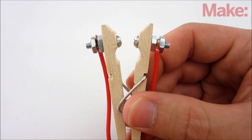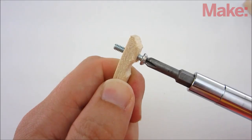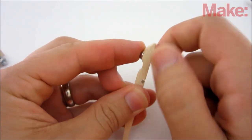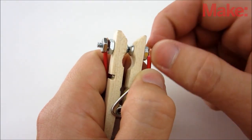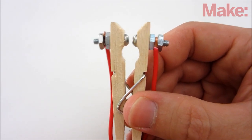I made a simple switch from a clothespin and a pair of machine screws. To make one, drill a hole through both wood pieces and insert the screws, then secure each one in place by tightening a nut on the back side. You can now attach the wires by wrapping them around the screws and tightening a second nut on top. When the two machine screws touch, it completes the circuit and activates the transmitter.